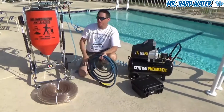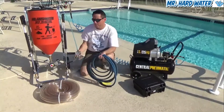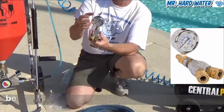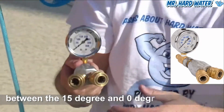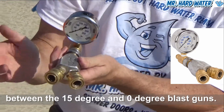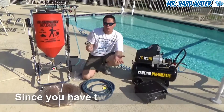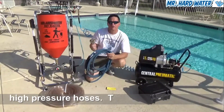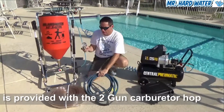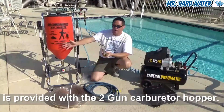This system provides an option for two guns, which I recommend. When using two guns, to alternate them back and forth, you'll want to use a manifold splitter and an inline pressure gauge. This connects to your pressure washer and splits into two hoses so you can run both guns simultaneously or alternate between them. Your pressure washer typically comes with one high-pressure hose, but for two guns you need an extra fifty feet. We supply a blue non-marking fifty-foot high-pressure hose so right out of the box you can connect up and run both guns.